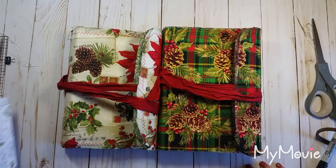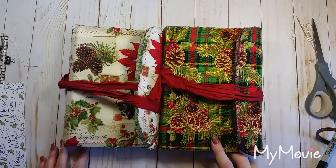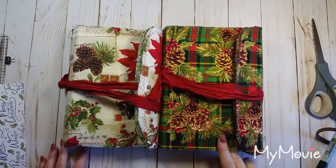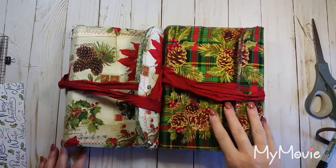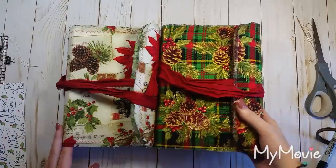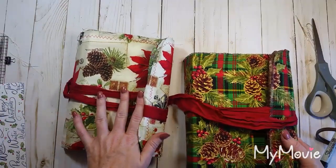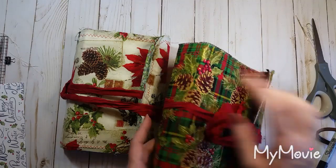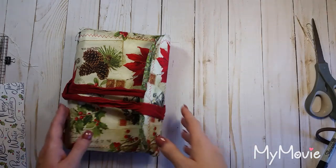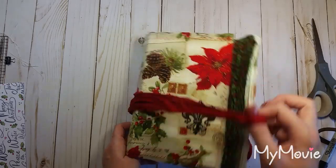Hey everyone, welcome back! Today we're going to do part two of working on our soft cover fabric journal covers. We're going to sew in the signatures. This is the one we put together on camera last time, and this is the one I already had finished. We're going to work with this one today because with this dark color fabric it's kind of hard to see where I poke my holes through.